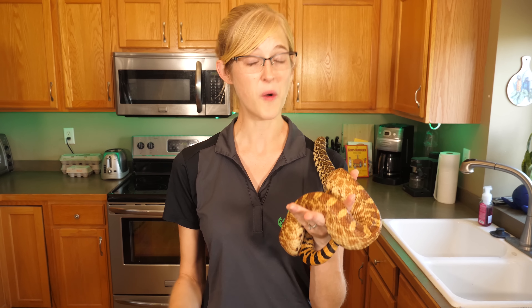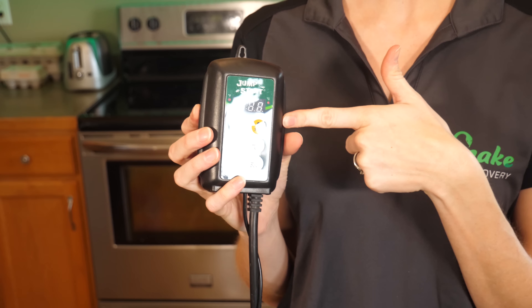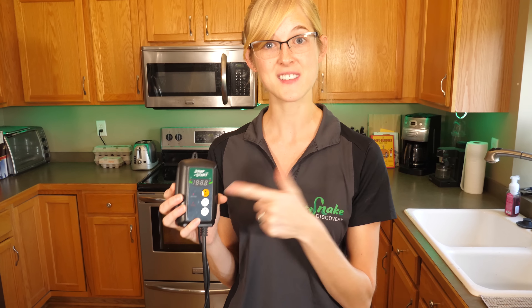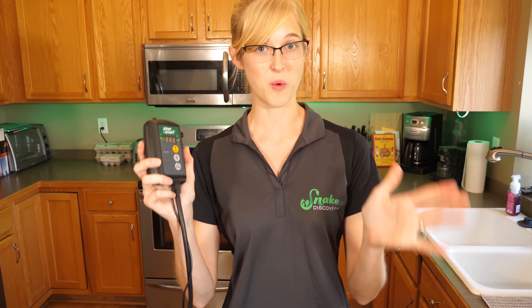Although many people won't have an issue just plugging the heat mat directly into the wall, is it worth the risk? Now on to the thermostat itself. When we were first getting into reptiles, we were looking for a good thermostat that wasn't $300 like some of the really fancy brands, and we came across the Jumpstart thermostat, which is originally intended for plants and greenhouses. We started using it for our reptiles and it works perfectly for what we need.